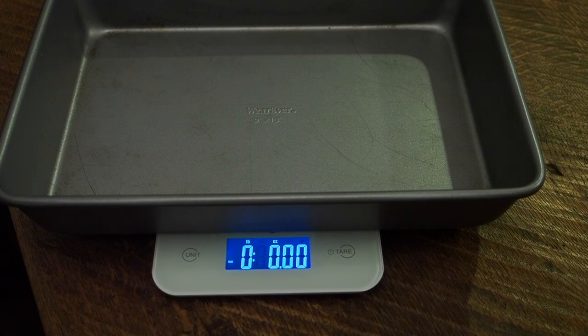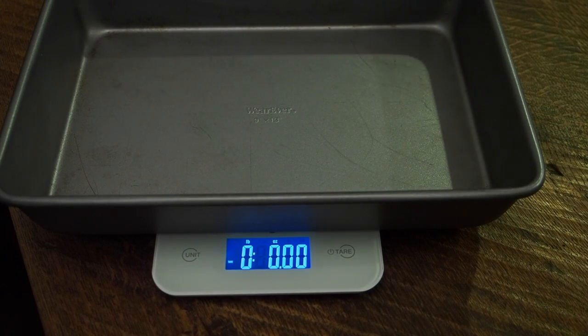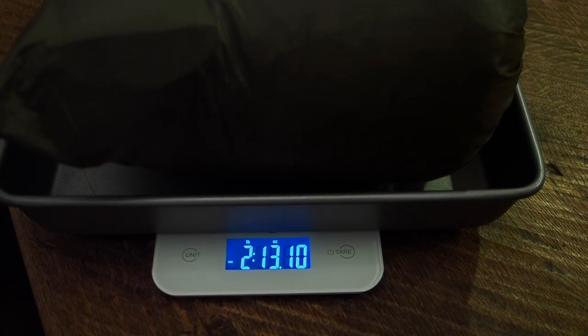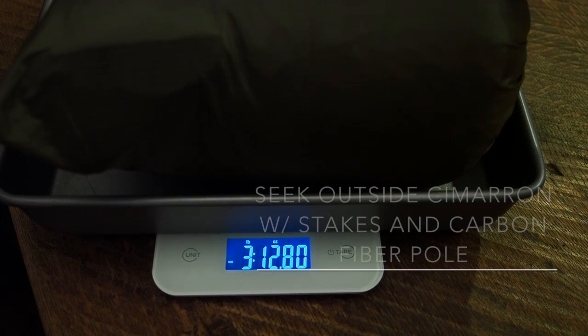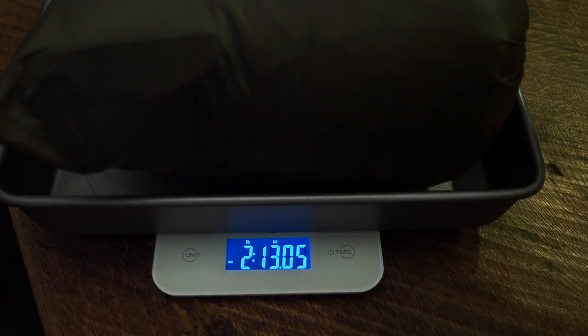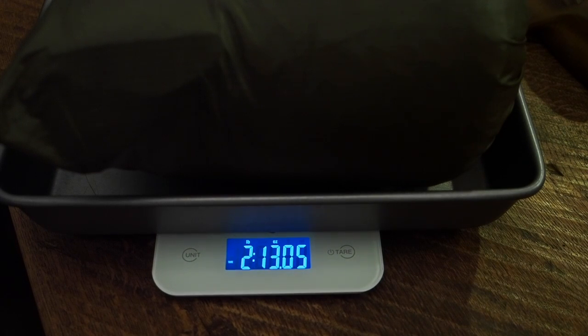I changed locations and came home to make sure the scale could handle everything. This is the Seek Outside Cimarron, scale zeroed the same. Here is the tent with the stuff sack, and on top of that I'll rest the stakes and the carbon fiber pole. That gives you 3 pounds, 12 ounces — almost 13 ounces. So that's carbon fiber pole, stakes, and the Cimarron. Just the tarp itself is 2 pounds, 13 ounces.